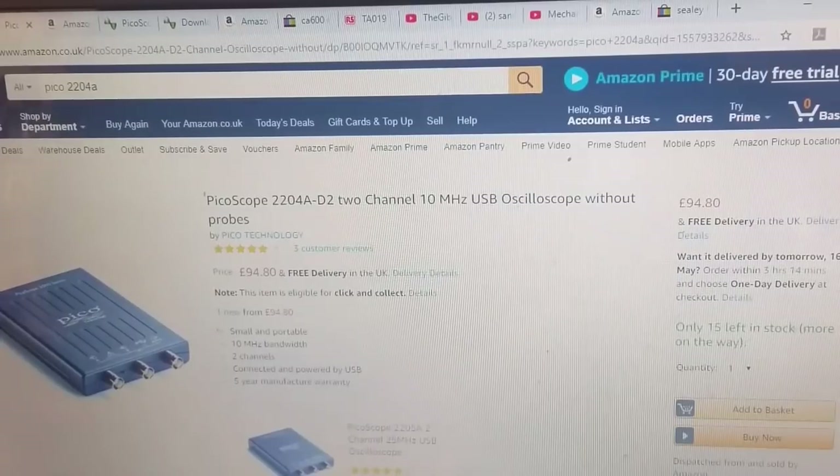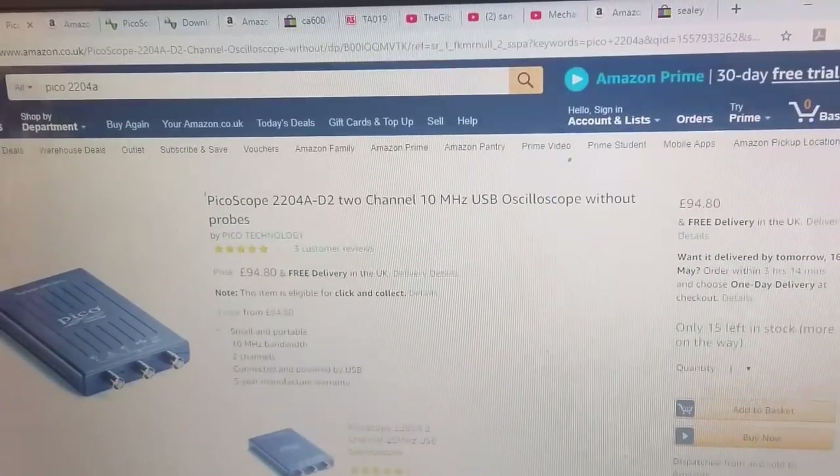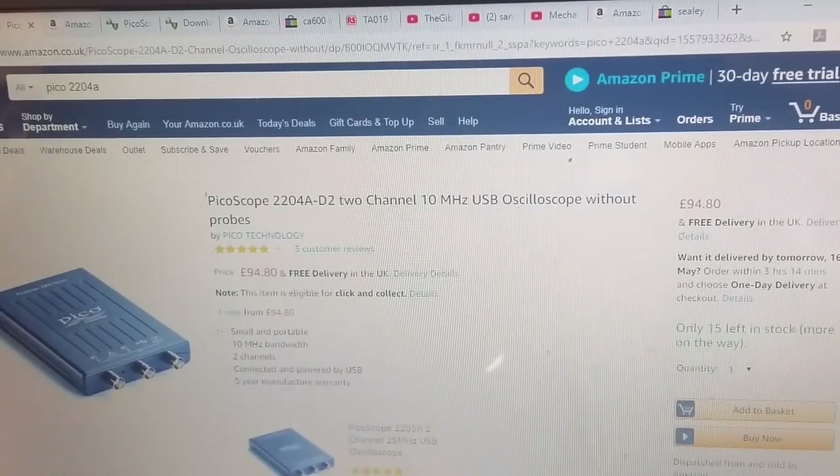Check out some of my other videos - I'll put a few links in the description. I am not affiliated with any of the sellers I'm going to show you here. I just did a load of Google searches to make this video, to answer a few questions: where to get stuff, what kind of money it is, and how to get started.